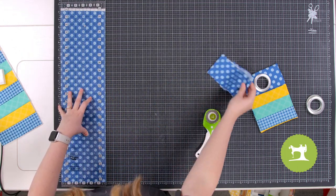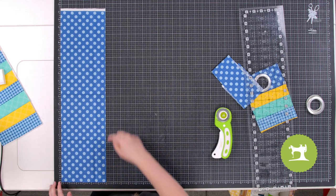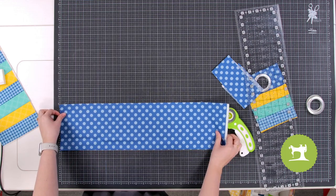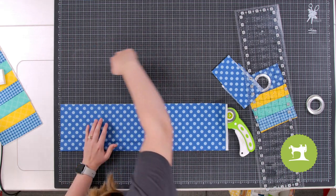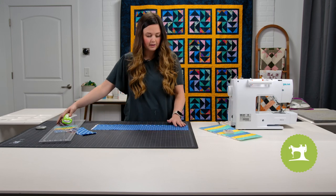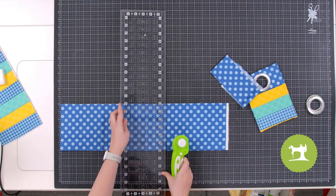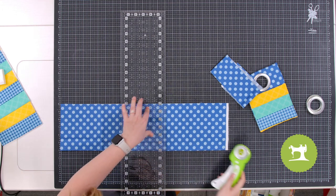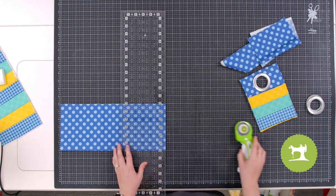Take it slow — there's no rush. Now I have the six inches, but I need to cut fourteen, so I'll turn this around. It's best to always cut in this direction away from your body. We're going to cut a piece that is six by fourteen — here's the fourteen — line that up, and make sure your blade is in its locked position.